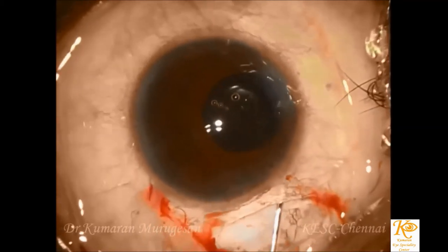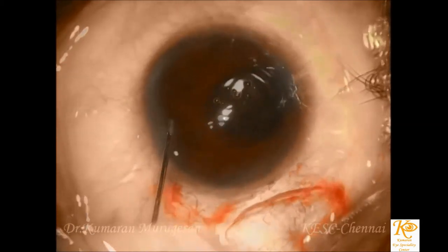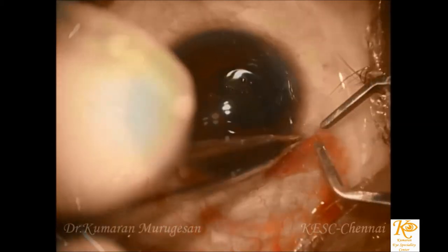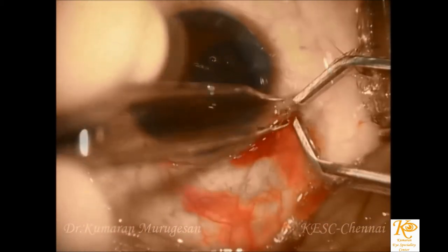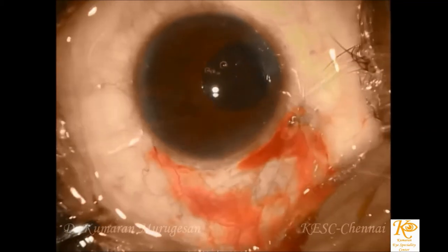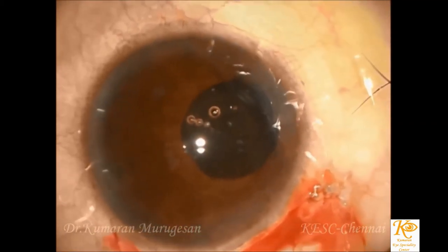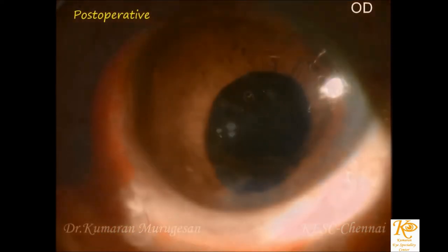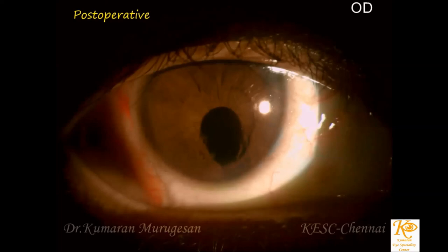This video has been presented due to the lack of literature demonstrating the safety of small incision cataract surgery in hypermature cataract with coloboma. The combination of coloboma and white cataracts can be challenging, and this video demonstrates that small incision cataract surgery can be a safer alternative to phacoemulsification in these cases. This video could be helpful to all postgraduates and practising ophthalmologists.